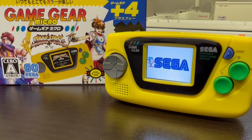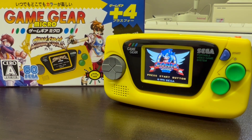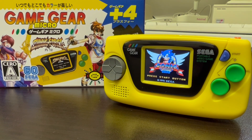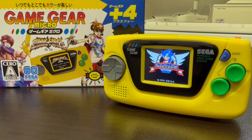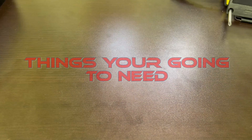Hi, today we're going to take a look at the Game Gear Micro, a recent purchase of mine. I bought this on a whim — I got the yellow version just because it was cheap and available. I'd heard good and bad stories about these but I wanted to take a look myself.